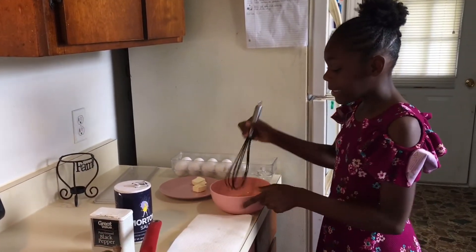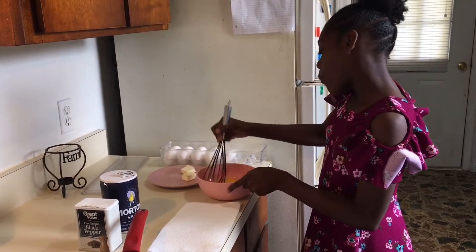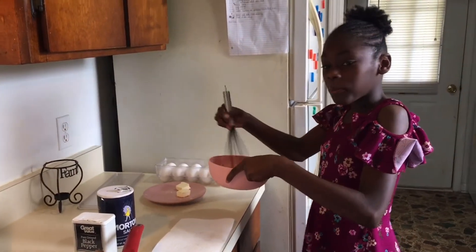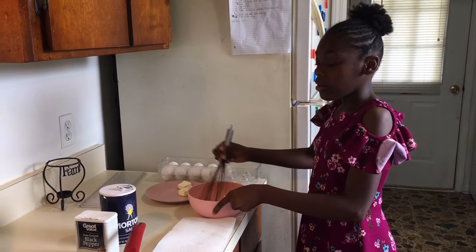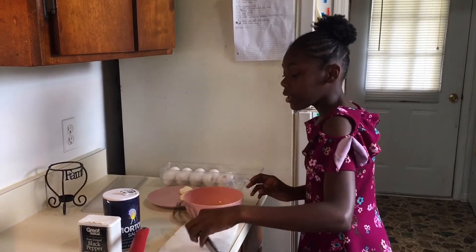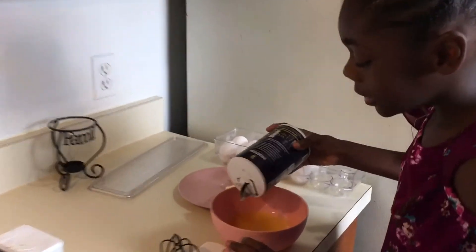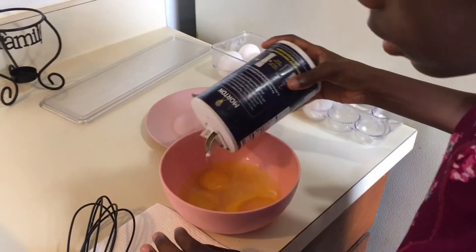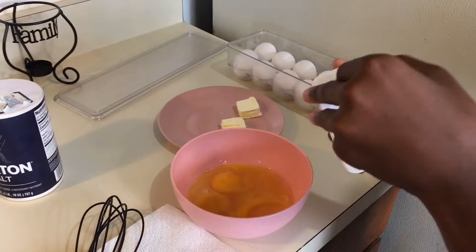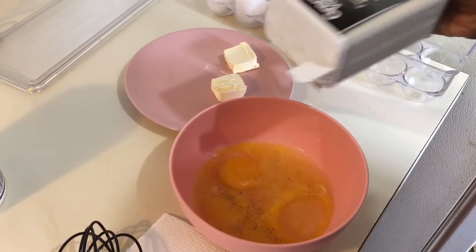We're gonna mix it up. Then we're going to pour some salt and season it — not too much, just a little. Then we're going to add some pepper, not too much.